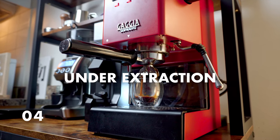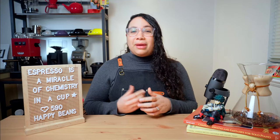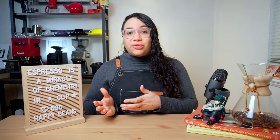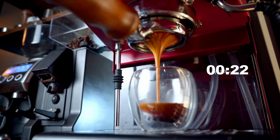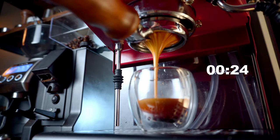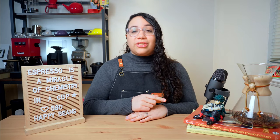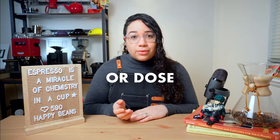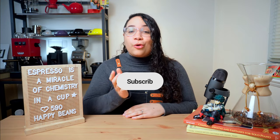Under extraction is what happens when the water is not able to pull enough flavor from the coffee grounds. The main giveaway that your espresso is under extracted is sourness — a sour flavor that is overpowering and makes the whole experience unenjoyable. It is usually caused by a short extraction time. When extracting, you're aiming for 22 to 30 seconds with a dense, constant flow. If it's happening too fast, that is your cue to check other settings like your grind size or your dose.